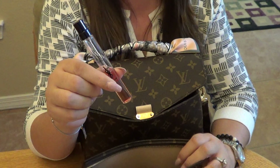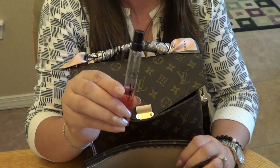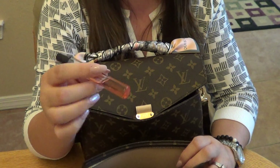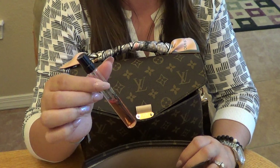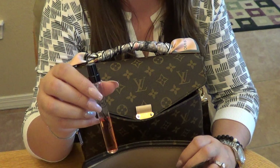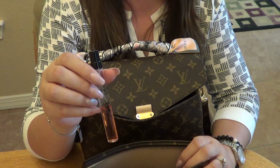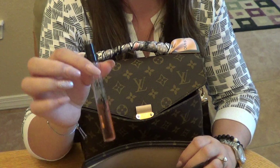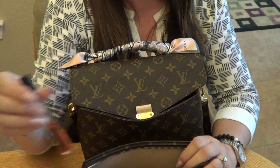Next is my YSL Black Opium perfume — I absolutely adore this scent. This is probably my second or third bottle of the purse size. With two kids, getting out the door in the morning is hard enough, so having perfume in this purse size means I always have it with me.